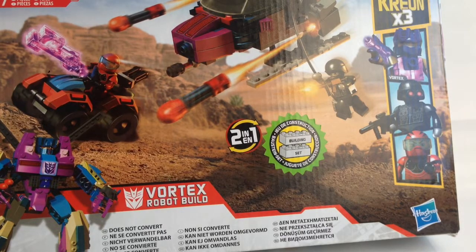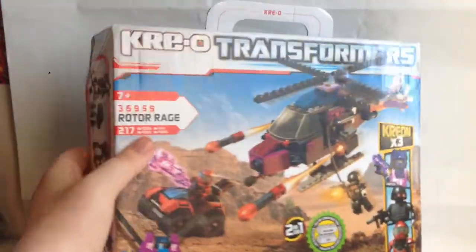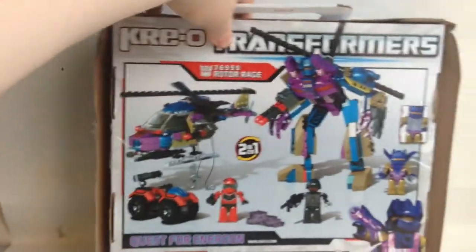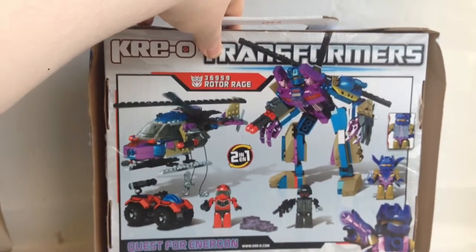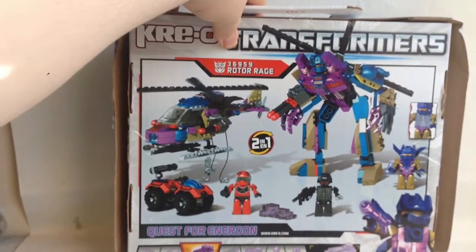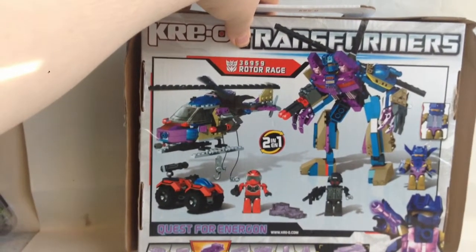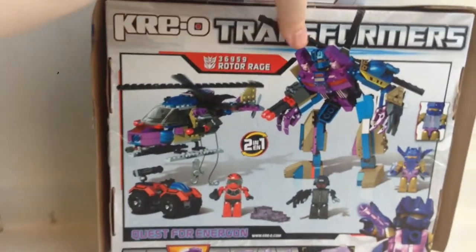This is the box, it's your basic box. Now this is not a converting one — I have to build them and I'll explain that later. It comes with a Quest for Energon crystal thing, which I don't know what that is, but anyway it's like an engine piece.